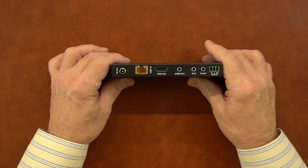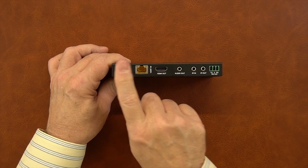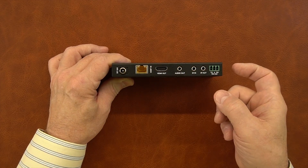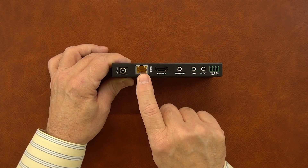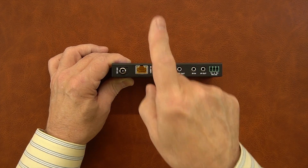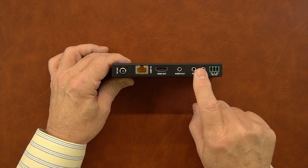On the rear of the module is where all the connections are made. On the left-hand side is a DC power input port — that's not needed as long as you're connecting a network cable up between this and the sender module, because all the power you require will be sent over that same network cable. To the right of that is the port connection for the network cable — it has to be a CAT6, CAT6A, or CAT7 cable between this and the sender unit, and that's the only connection you'll need to start streaming content to this remote location.